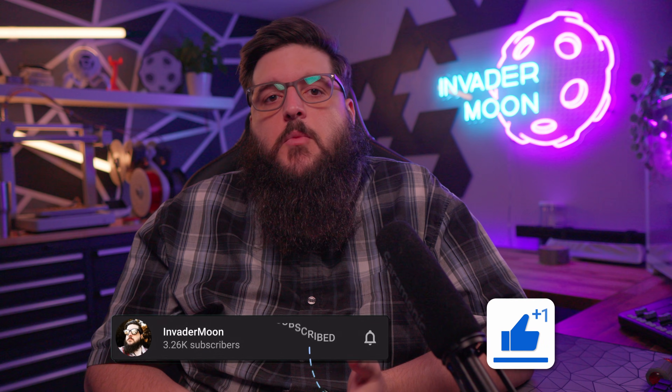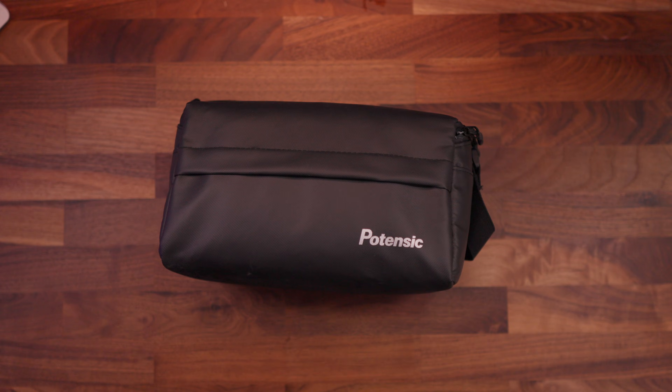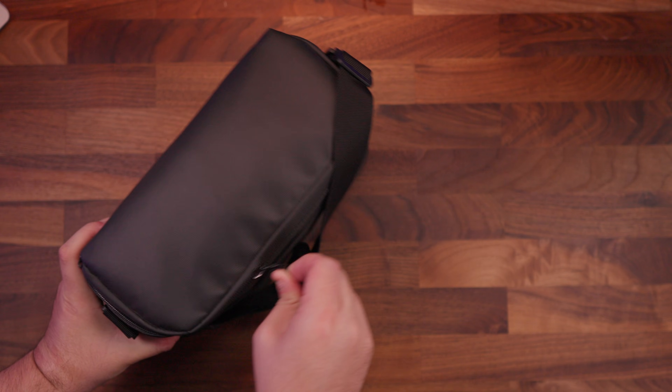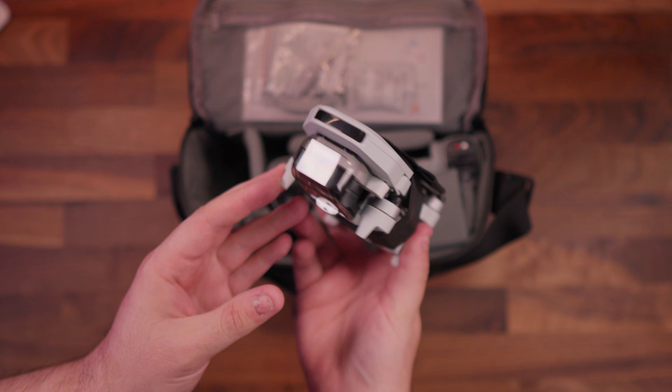After coming back from testing out the new update, I have some mixed opinions. If you want to check out the original reviews of the Atom 1 and Atom 2, I'll have both those videos linked in the description. Don't forget to leave a like and comment what features you'd like to see Potensic add. I've been a pretty big fan of Potensic drones — they're a nice budget drone that will definitely get you hooked into drone flying.